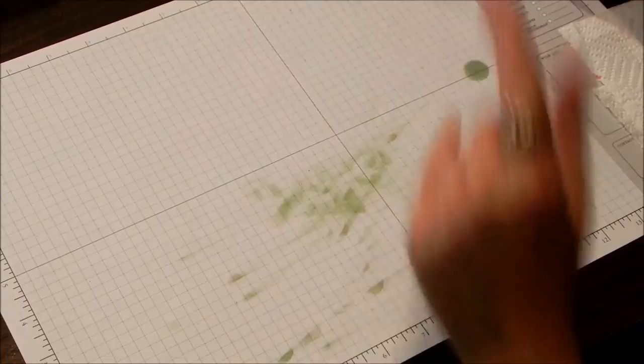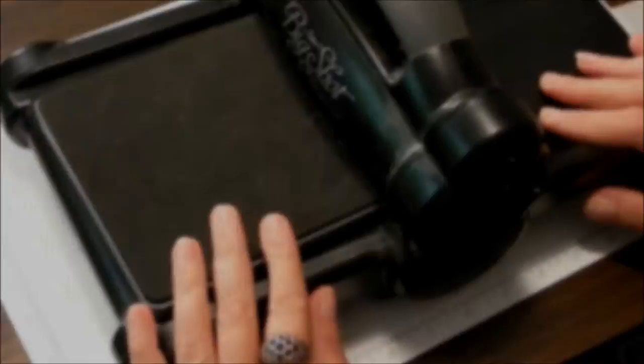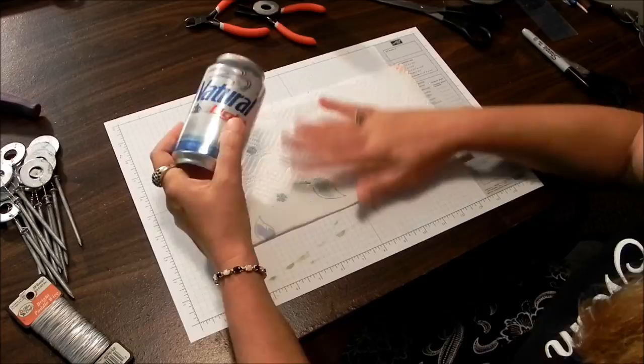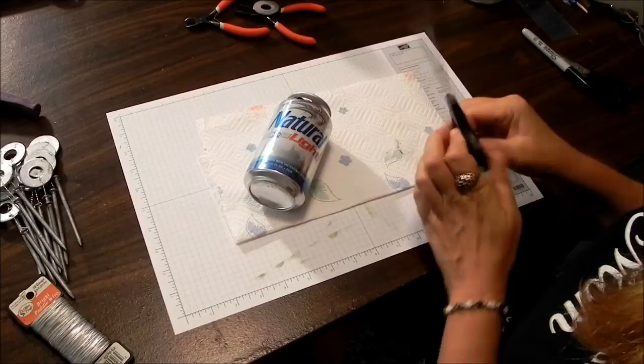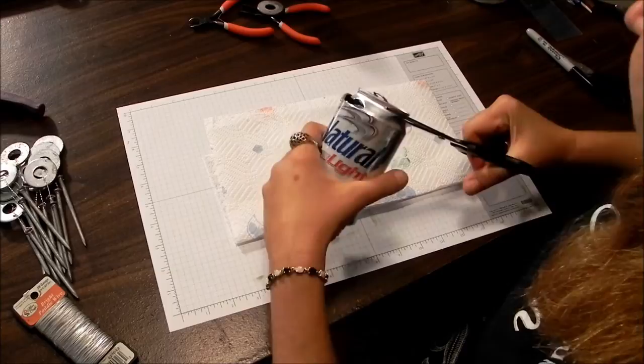Now we're going to have a little bit of fun. I'm going to take out my Big Shot and make butterflies using the Big Legacy Beautiful Butterflies die cut. First thing you're going to need is some empty beer cans. No matter how much you clean or dry them out, when you start cutting into them I'd have a paper towel underneath just to be sure. These cut very easy, so I'm going to use the sharp point of my scissors just to make a starting point. You really don't have to be too concerned about the curved end of your can because you're not going to use that.